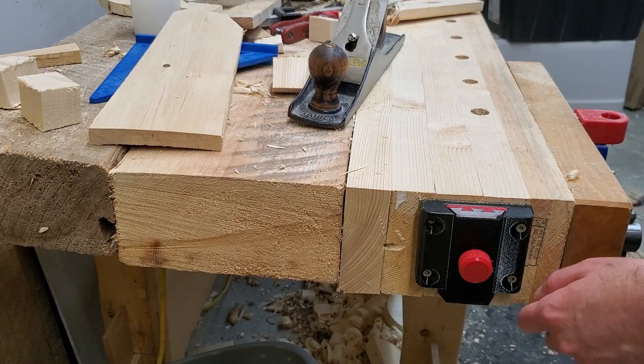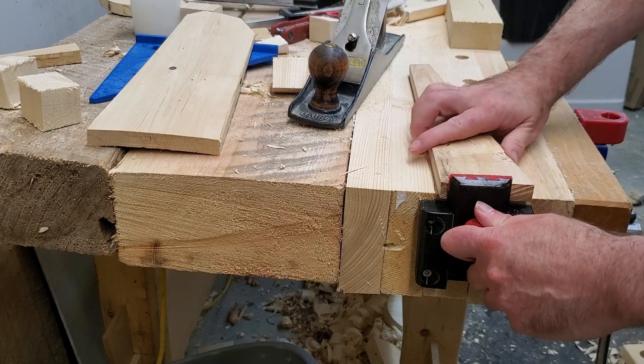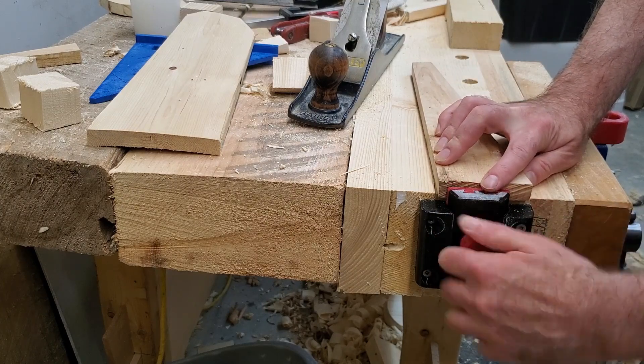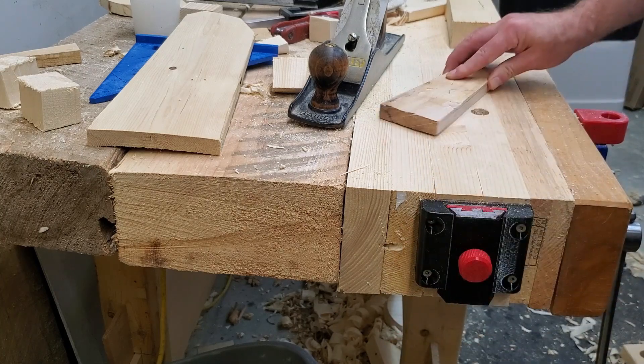The stop can be adjusted to various heights depending on what work you're planning on planing. You can bring it up fairly high for thick stock, or for something thinner than three-quarter inch you can bring it down just a little bit above the bench top, and of course it adjusts so it'll go below flush and stay completely out of the way.